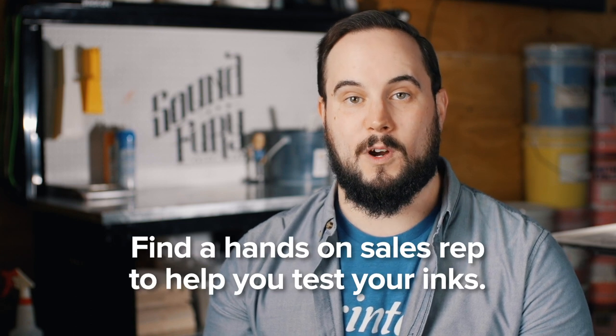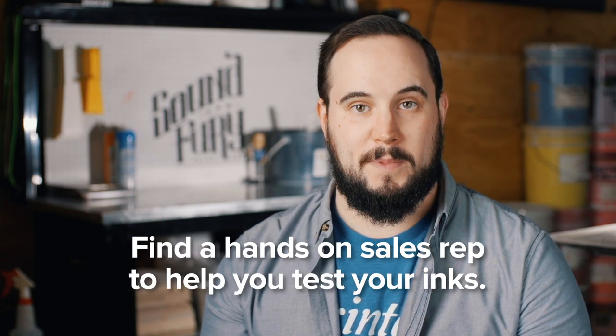Make sure you've got a good sales rep that's able to get hands-on and is willing to work with you. Don't settle for a sales rep that wears a suit and only says 'here's some products, good luck.' Make sure they know what they're doing and they're able to help you test out what that ink is going to do.